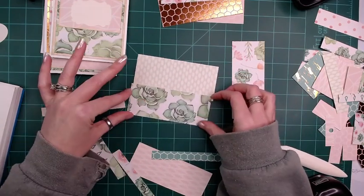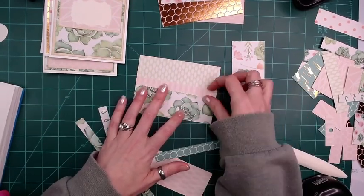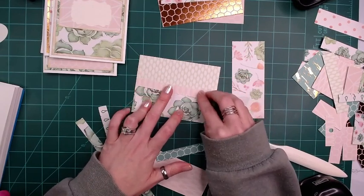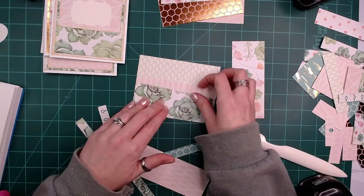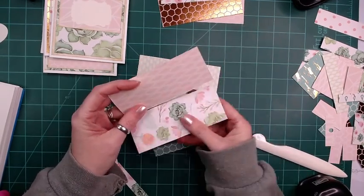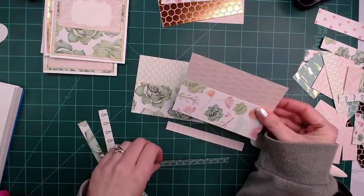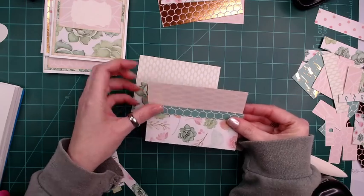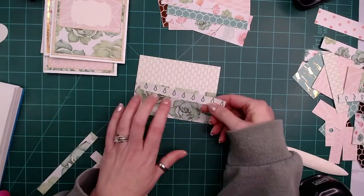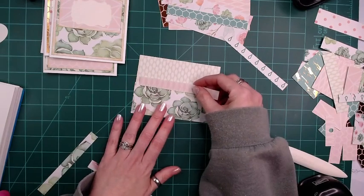Oh, I like that better — I like that better. Then we can use this pink one maybe. I do like this better with that one. Alright, so that'll work for that. I don't like that though — maybe this pink one will have to go.